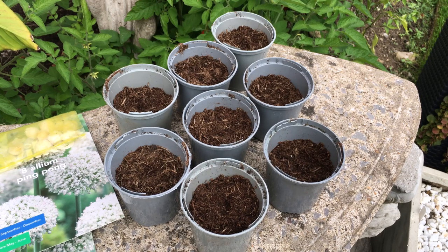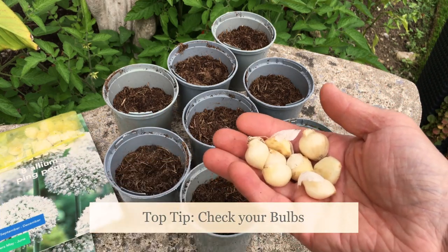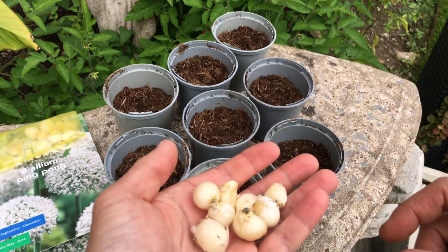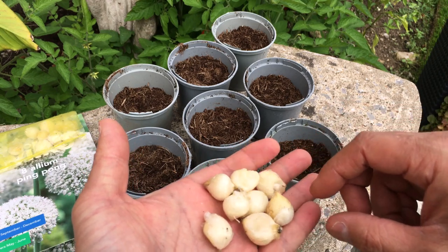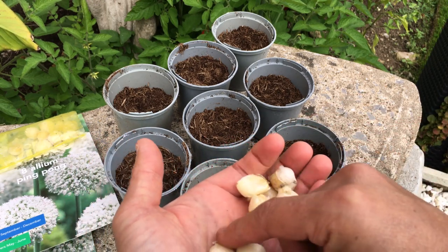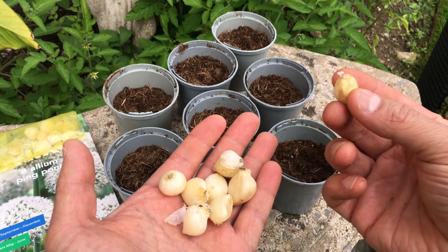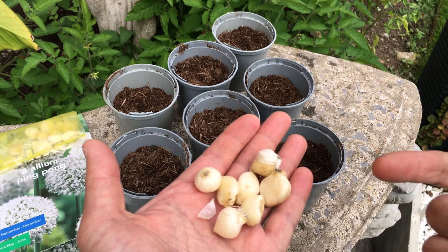Once you've prepared all your pots and filled them with compost, before you start planting the bulbs, check them once you've taken them out of the packet. A lot of people make the mistake of just putting them straight into the compost. Not every bulb will be fit for purpose — some may be damaged, some may have rot, and they just won't grow. I've had a quick look at mine and most look good, with the exception of one that's been cut in half, so that's not going to give me any decent flower and I won't bother potting that one up.